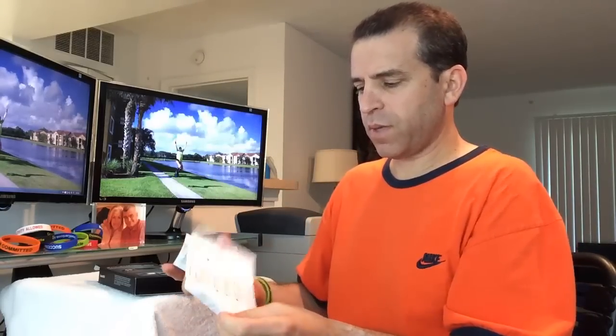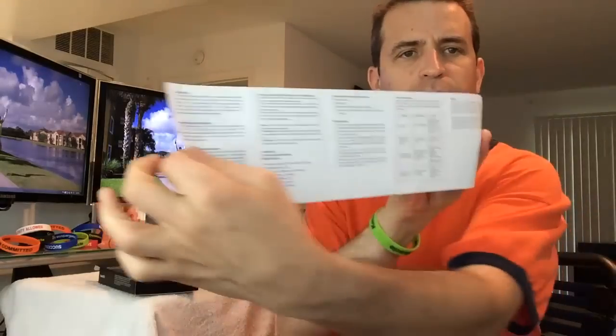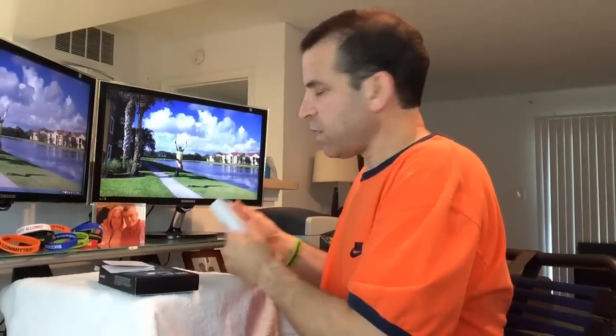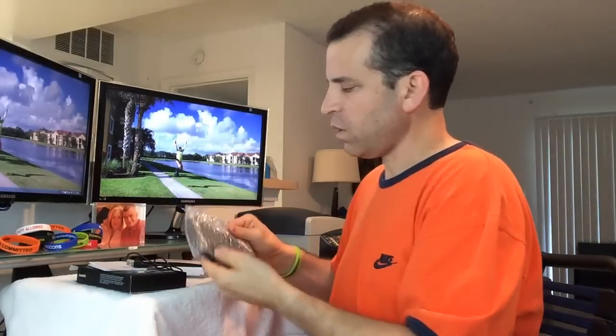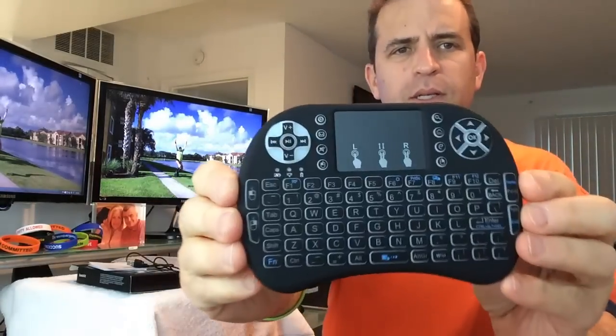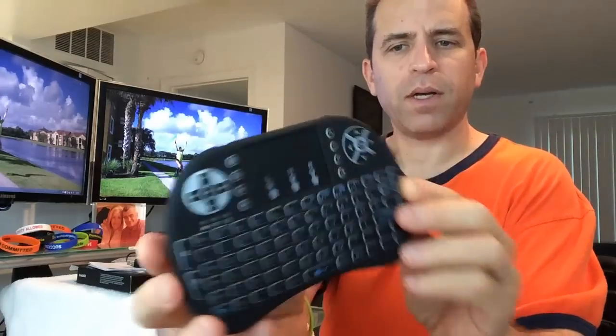Let's take it out of the box. We've got the user manual here — instructions in English on both sides, which is good. Then we've got the USB cable, and there it is. Look at that — small product, very nice. It's got a rubberized material, very soft on the back, and a rechargeable battery.